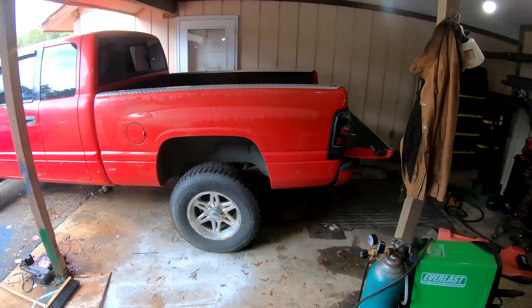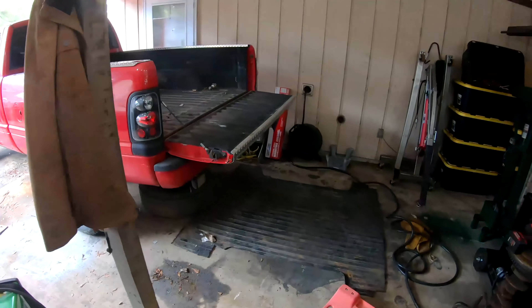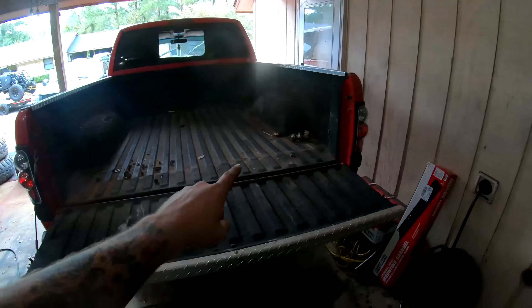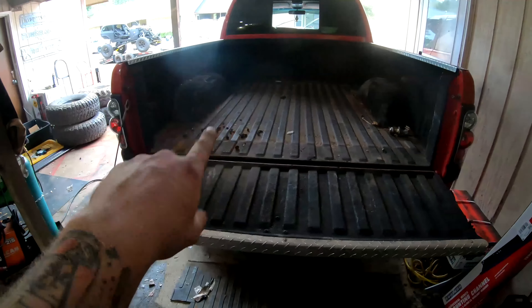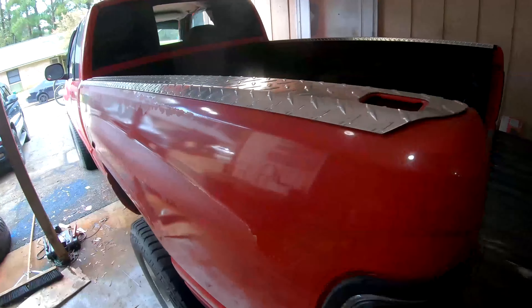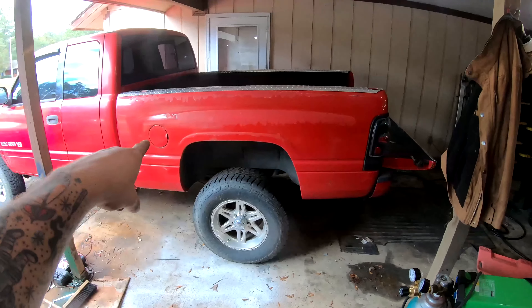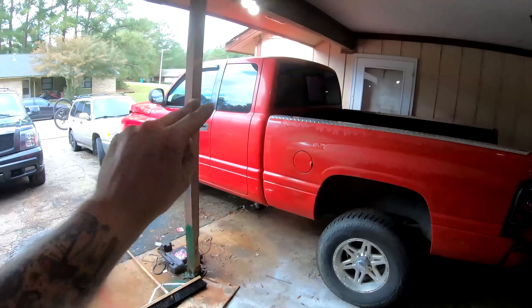So I'm gonna start tearing apart the bed, taking off what I need, and deciding where I want to cut to dovetail. Because we're gonna dovetail the original bed and we're just gonna save the skins on it. I think that's gonna give it a much cooler look than building a flatbed out of steel. Steel flatbeds on Truggies are a dime a dozen — everyone does them and you don't see many reusing the original skins.